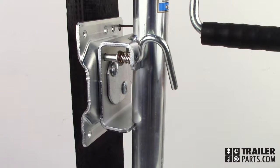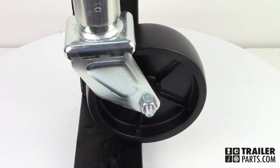This jack has a swiveling mount. Pulling the pin on the side can store the jack against the trailer's tongue. The jack also has a pivoting wheel, which makes moving your trailer around on its own much easier.